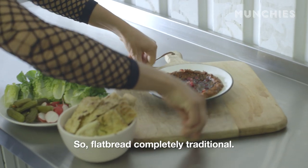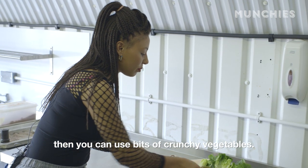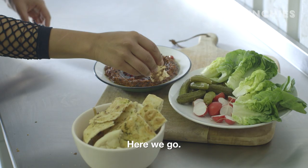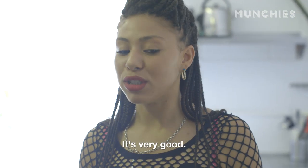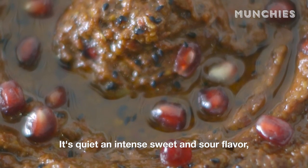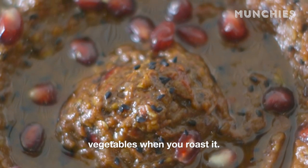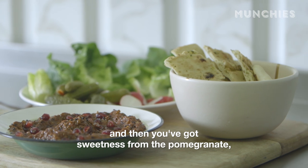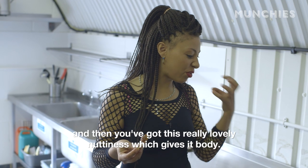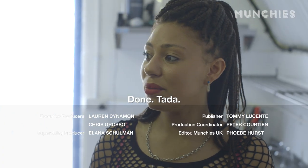Flatbread — completely traditional. If you're feeling a bit more elfy, you can use bits of crunchy vegetables. Very good. It's quite an intense, sweet and sour flavour. You get all the sugars come out of the vegetables when you roast them — sweetness from the pepper, sweetness from the pomegranate, and then this really lovely nuttiness which gives it a body. Ta-da!